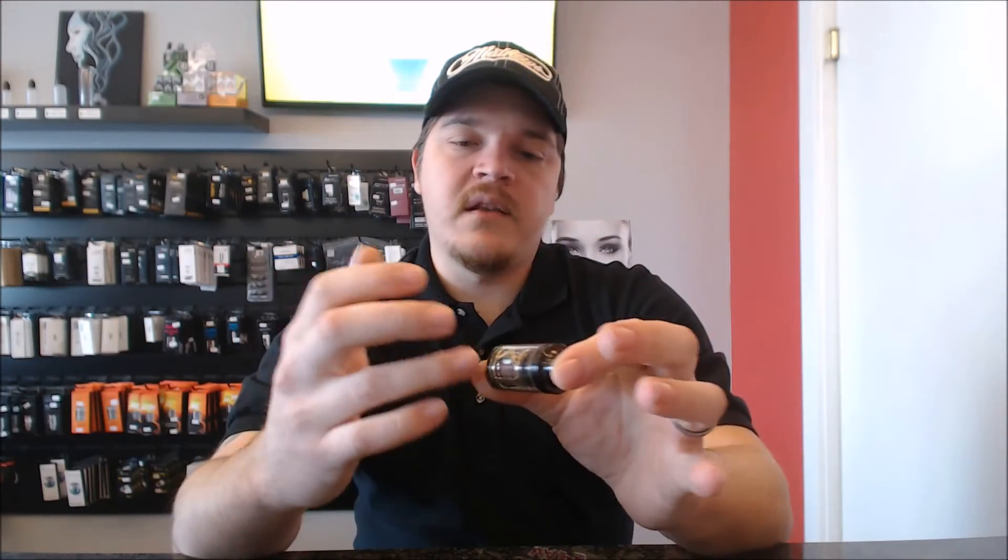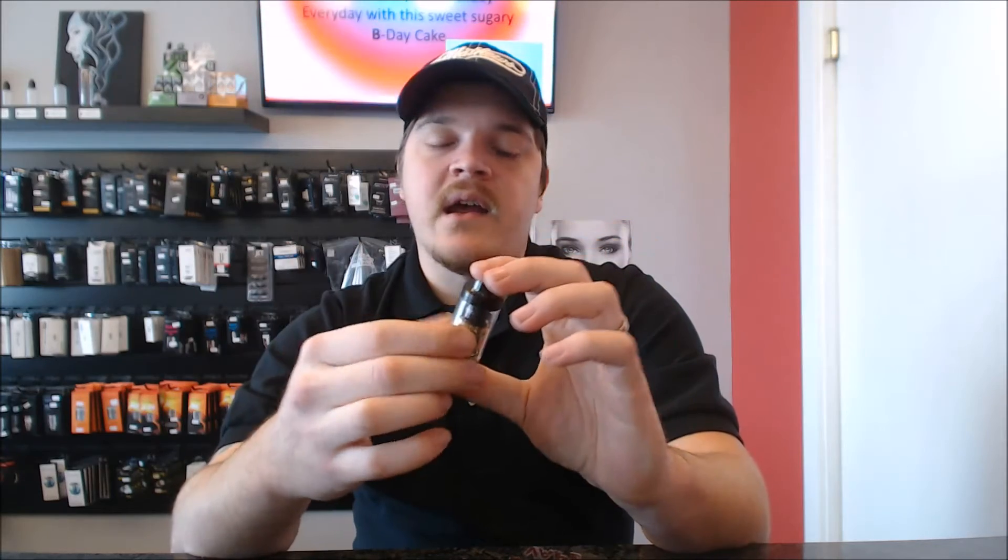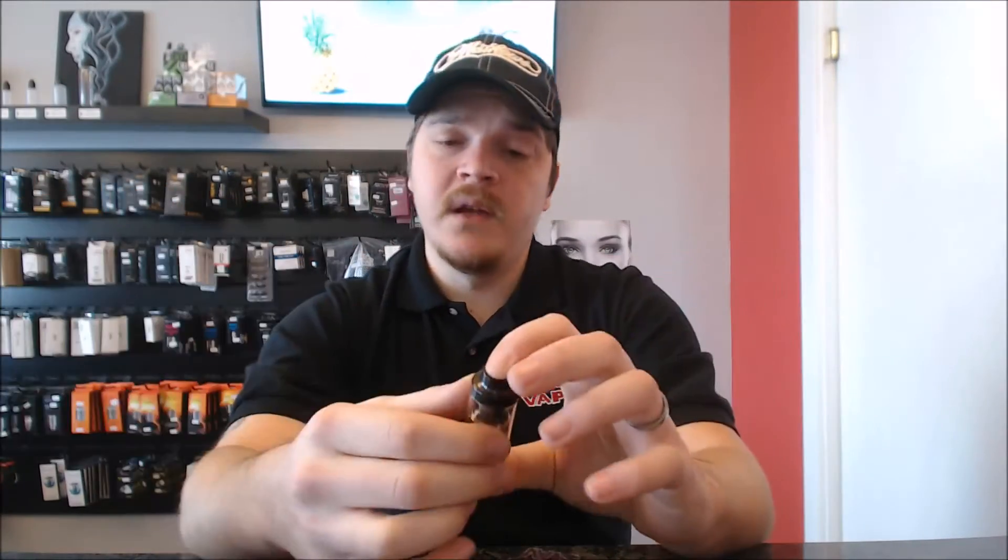Other than that, it does have a little bit of seepage and leak issues. The problem with the airflow on the bottom is it leaks directly down into your 510 pin, and you have the chance of shorting out your box. But other than that, I would recommend this any day. I have mine and I vape on mine. I have every single tank here that I'm going to do this review on, plus some. So that's number 3 on the list.